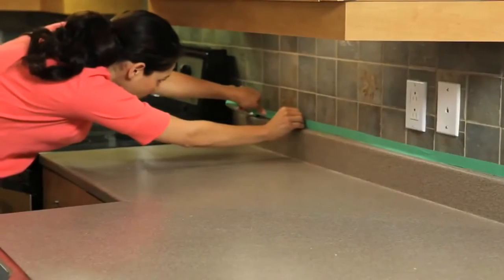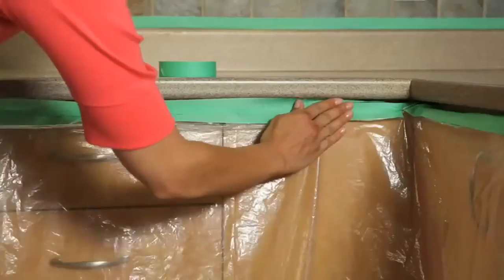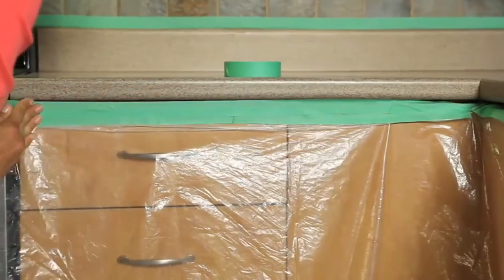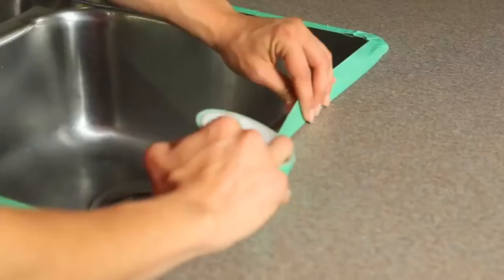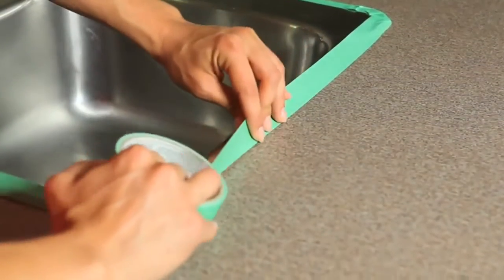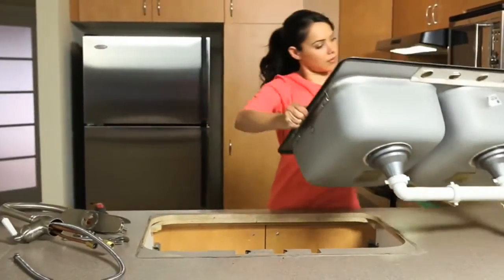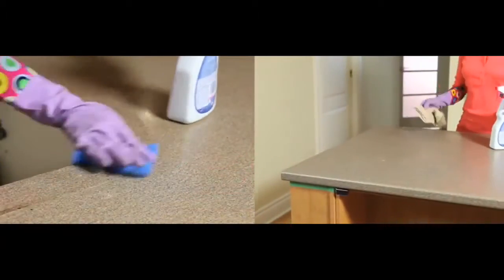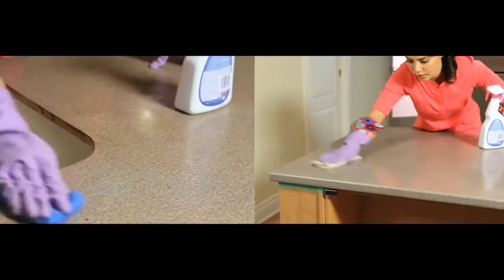Use painter's tape to tape off walls, edges, and cabinets that will not be finished with the Encore countertop kit. You can tape around the edge of your sink, or for best results, remove the sink before starting and reinstall it once your application is complete.